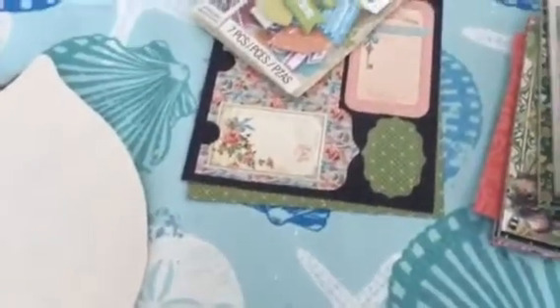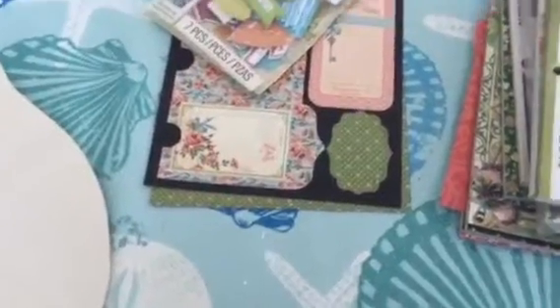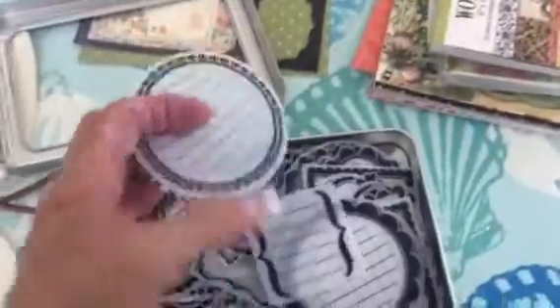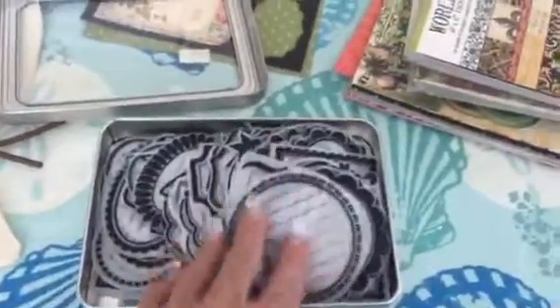Then I've got these — journaling, kind of like vellum, but they're more like plastic than vellum. So you would use your permanent markers on them. And there's — it's chock-a-block full.